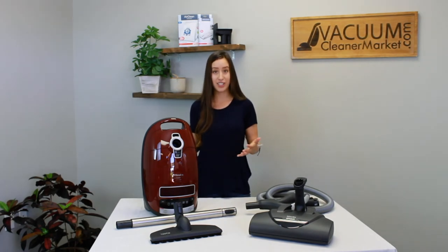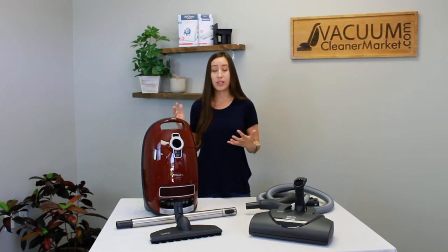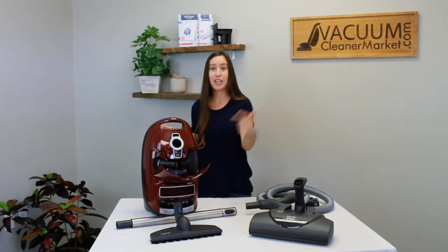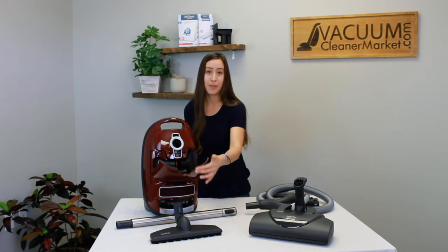Most Mieles come with six suction settings, and the Soft Carpet comes with seven — the seventh suction setting is a specific soft carpeting setting — so this model is just going to be able to handle any carpeting you throw at it. Another great feature: as part of the C3 series, you have your specialty cleaning attachments stored right inside the body of your canister, so you never have to worry about losing your cleaning attachments.